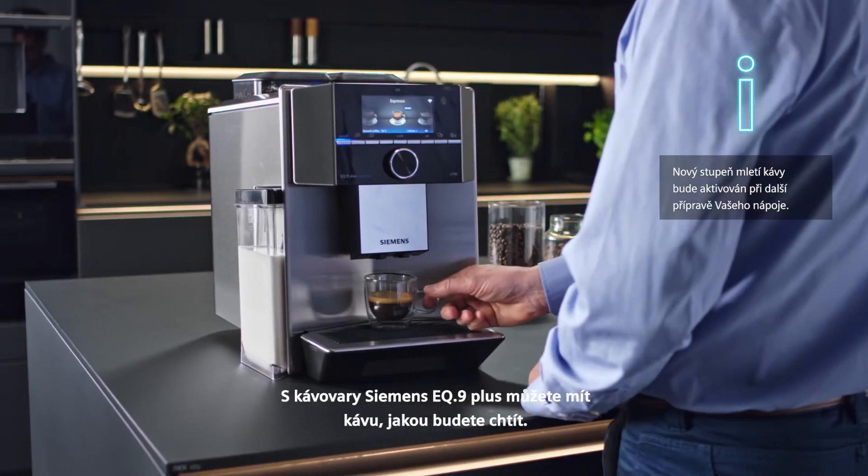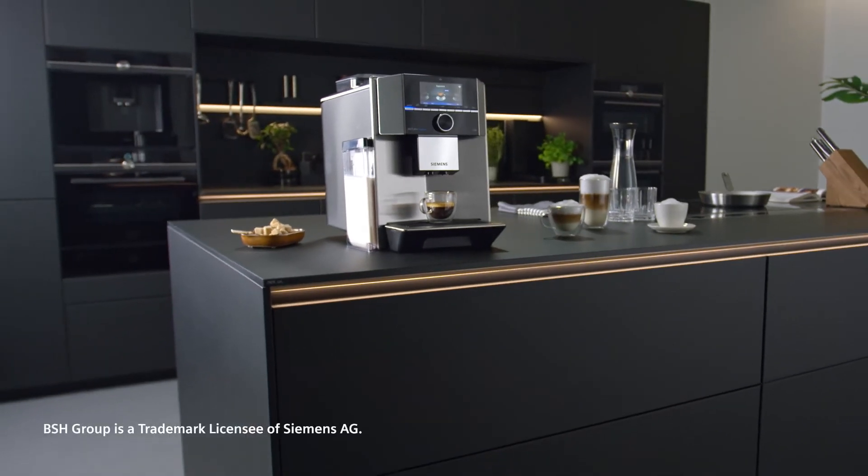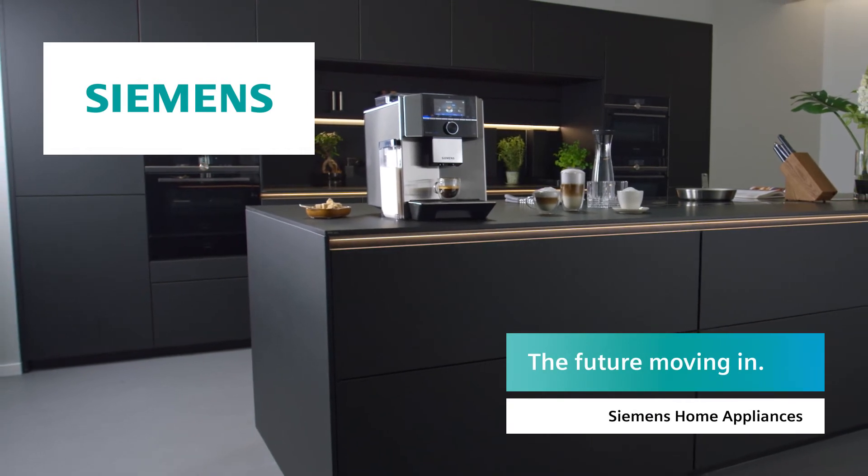With the Siemens EQ9 Plus, you can always have the coffee specialty you want. Siemens — the future moving in.